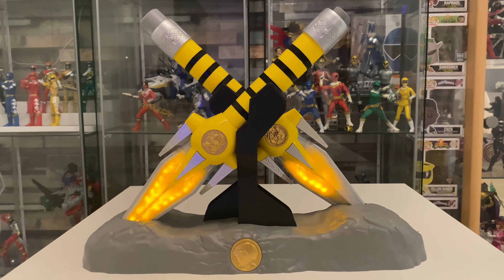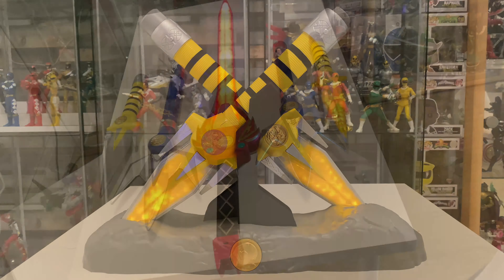I'm excited to get the axe and the bow — they're the two left that we need — and that will give us all five to be able to make our ultimate weapon. Obviously we've got the dragon dagger as well, so it's quite a decent little collection of weapons that they've given us so far and I've been happy with all of them.